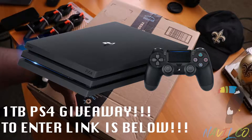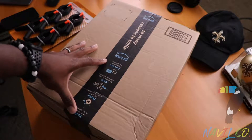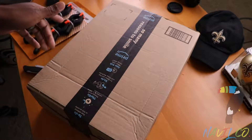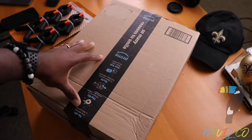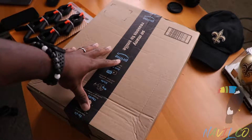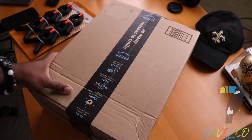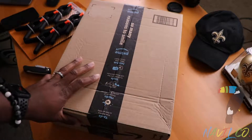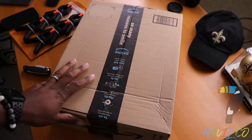I'm going to do some Amazon unboxings because I know there's a lot of people out there that don't know what they want to order but want to see what comes in the packaging — what they're receiving — before they make that purchase. So why not make videos about it, just so people can have a little peace of mind to know what's coming to them in the mail.